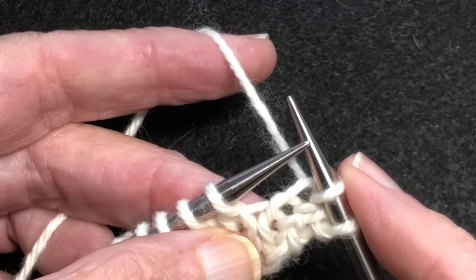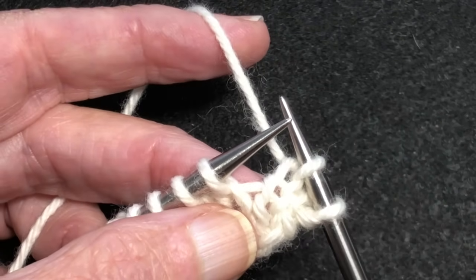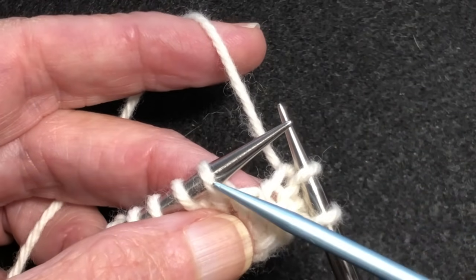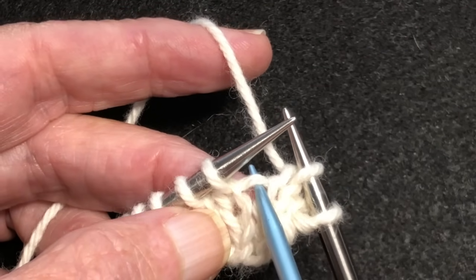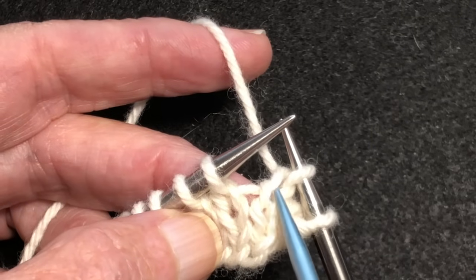We're going to start right out by working a make one right between this stitch and this stitch, and it's actually created in the bar between those two stitches. So here's a column of stitches here, and here's a column of stitches.